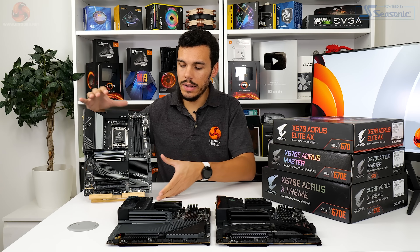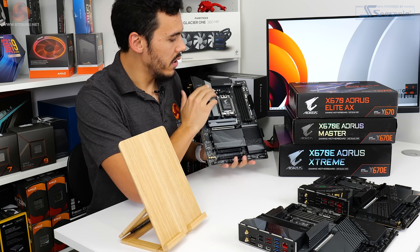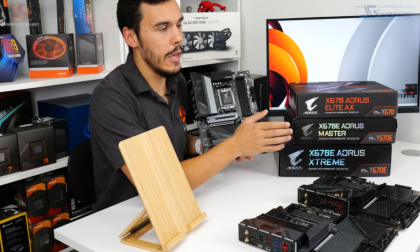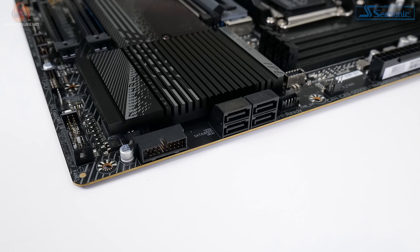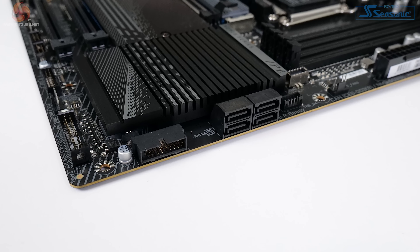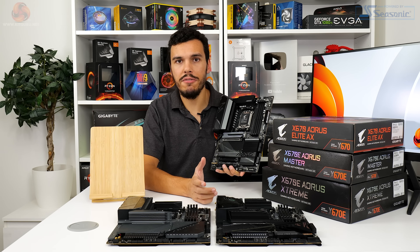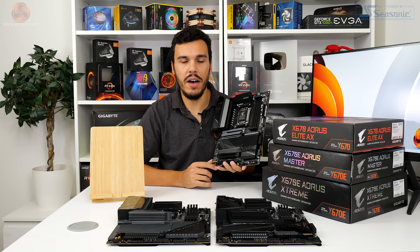For internal connectors, it's good to see the front panel USB Type-C header included, and once again it's rated at 20 gigabits per second. There are four SATA 6 gigabits per second ports, and coupled with quadruple M.2s that's probably sufficient. There are five four-pin fan headers spread around the motherboard, as well as five RGB headers.